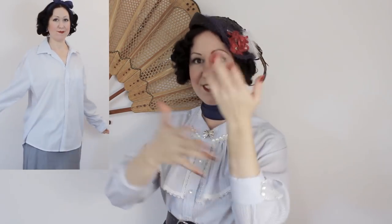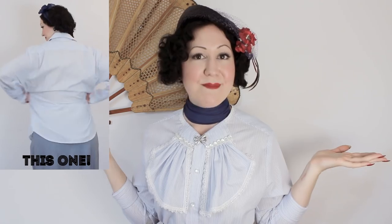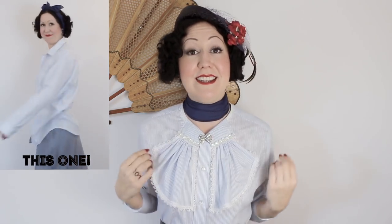Today's video, I'm going to show you how I transformed a plain men's shirt into this 1930s inspired blouse — using all the fabric of the actual shirt, it's all in there somewhere.